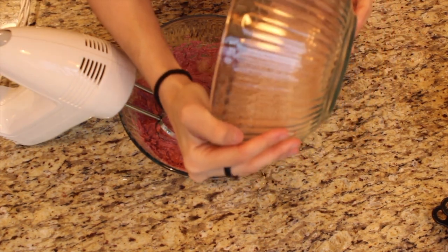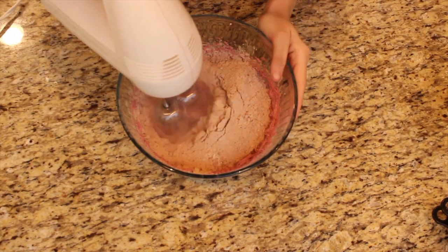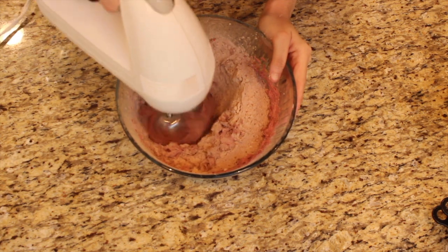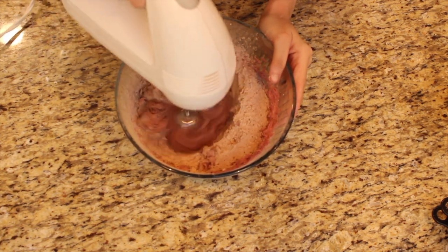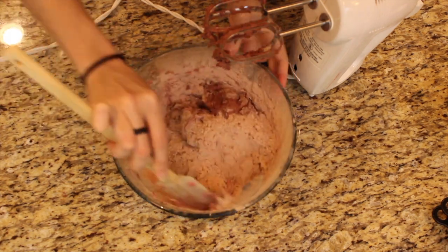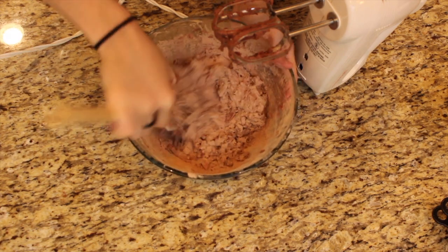We're going to add in our flour, cocoa, and all the dry ingredients and mix that up. Unless you have a stand mixer, don't use the hand mixer for this step — I noticed it got kind of messy. You'll see right here I just switched to a paddle because that's a lot easier.